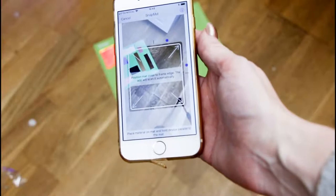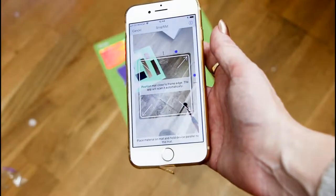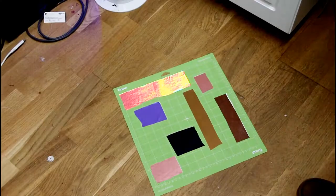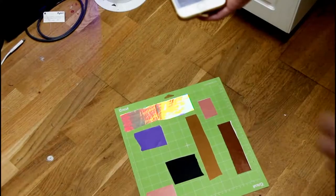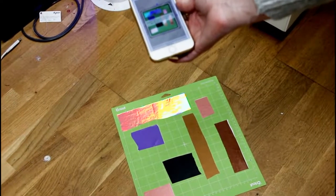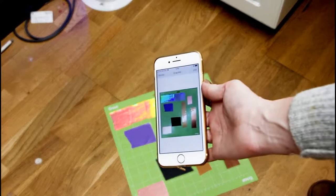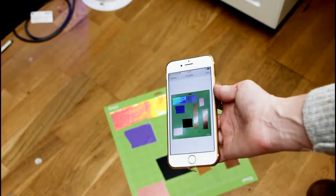An iOS feature I absolutely love on the app is the snap mat, but trying to get it to snap can sometimes be a little difficult. I find the easiest way is to place your mat on the floor, stand directly over it, then place your phone down on there - and if you're stood directly over it, it will snap it pretty much straight away. Once you've taken that picture, it's nice and easy to use your snap mat.